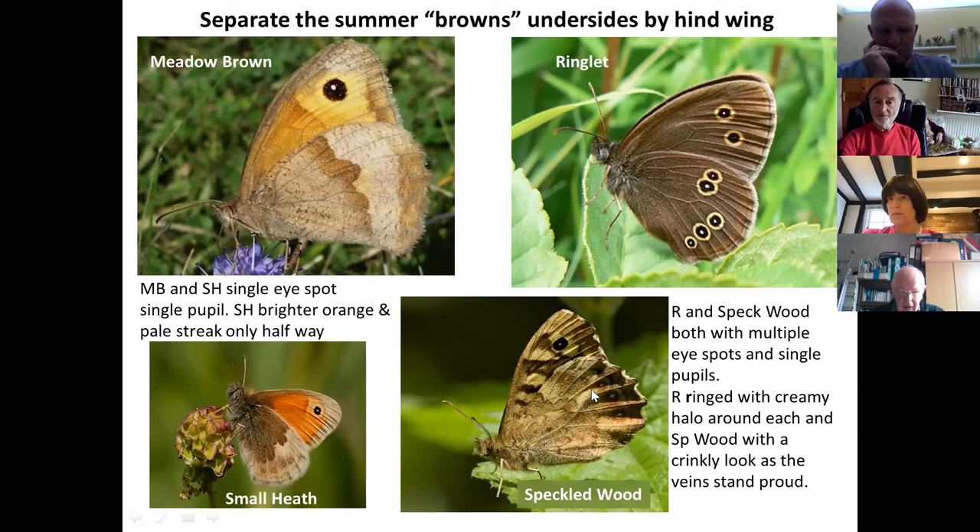The speckled wood has this fluted appearance. The small heath has a much smaller white mark — or grey mark — just there, which really stands out in the field. Even at a distance when you see it settled sideways on, that little pale mark stands out. Whereas with the meadow brown, the streak goes right the way across the wing. So those two should be fairly easy to separate, even though they look superficially similar.